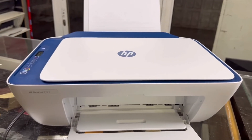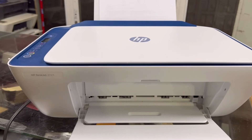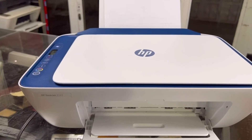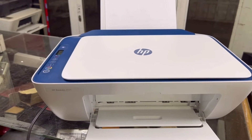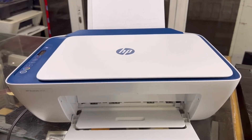Hello viewers, welcome to Smart Tech. Hope everyone is doing great. Right now in front of you is the HP DeskJet 2721, a new printer by HP. Today I will tell you how to enable Wi-Fi Direct on this printer. Watch the complete video and follow the same steps.